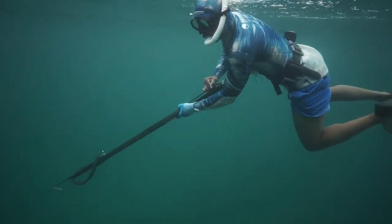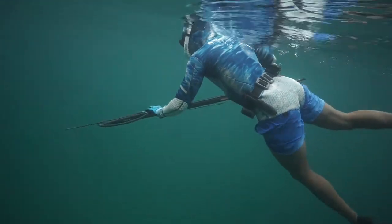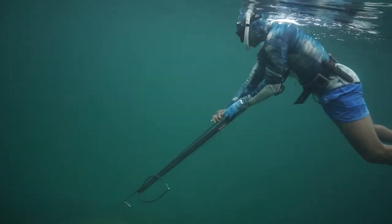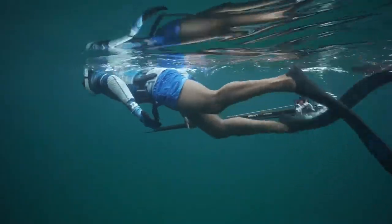Hey guys, back with another video. This time I actually ended up leaving my speargun at home on purpose. I had enough fish from my last video with those two permit that I really didn't need any more fish, so I just want to take this opportunity to videotape my good buddy Michael doing some shore diving.